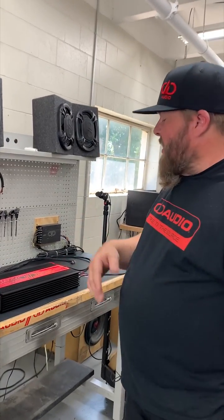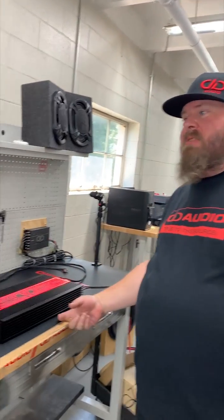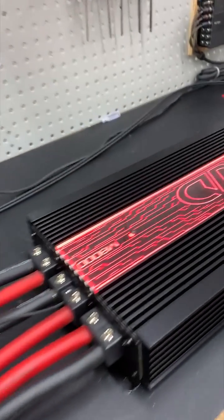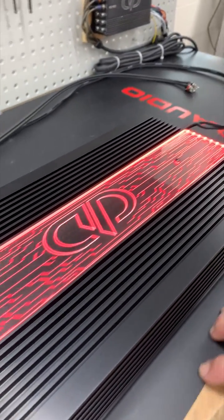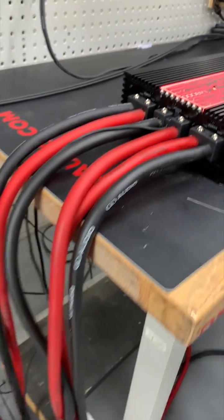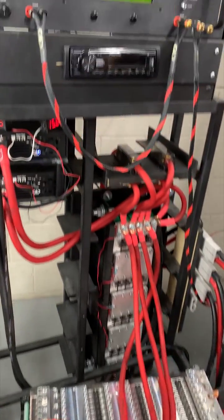Alright guys, it's Shane here at DD Audio. Today we're going to test the M8000 — it's a half bridge monoblock designed for 8,000 watts at one ohm. Today we're going to run it on a dynamic run on the amp dyno and see what it does.